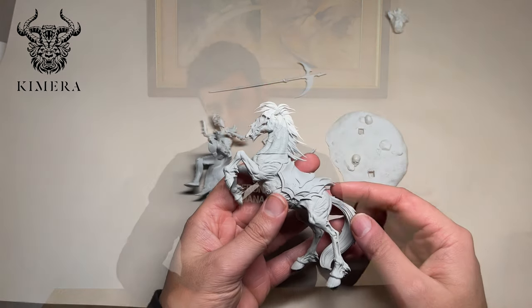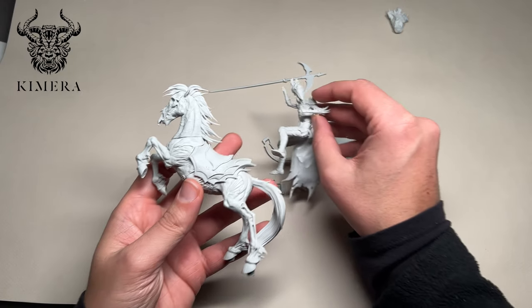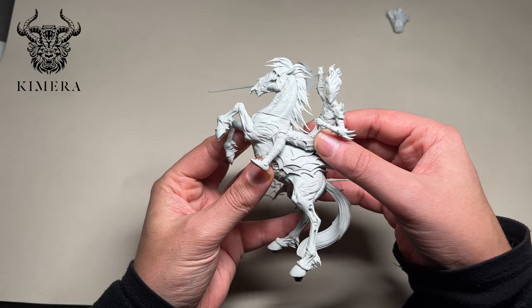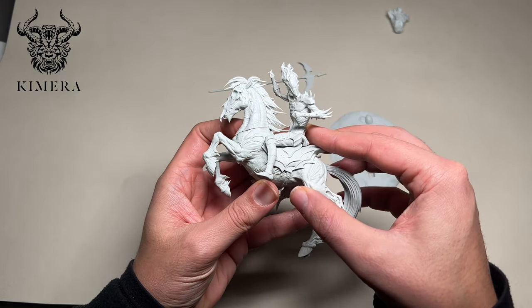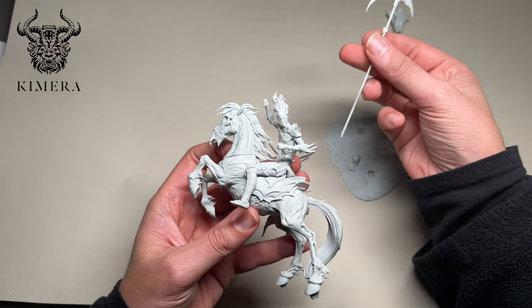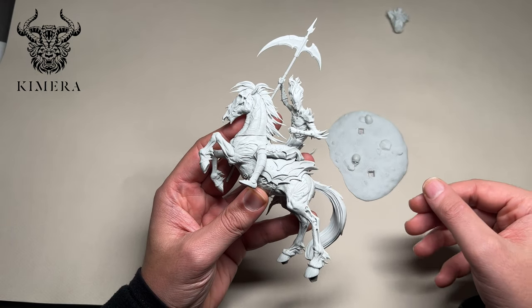In this video we will talk about how to airbrush and mood paint a model to make your life easier in later stages of painting. Also, if you understand how this works it will make the painting of armies much easier. So bear with me and enjoy the video!